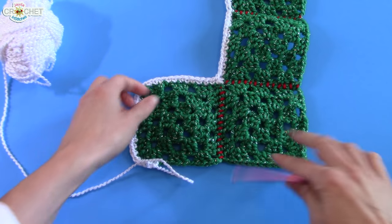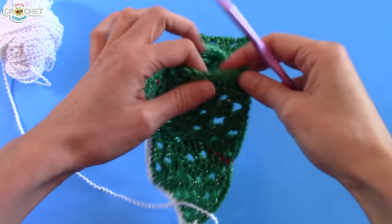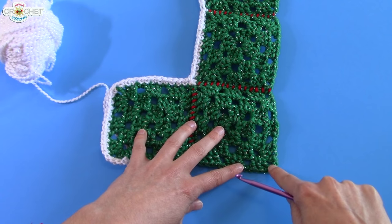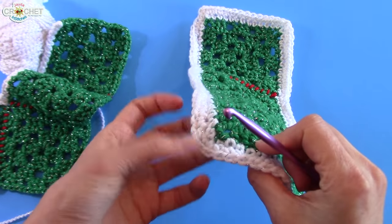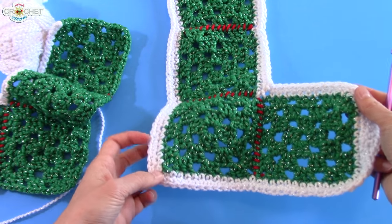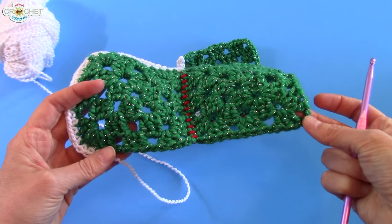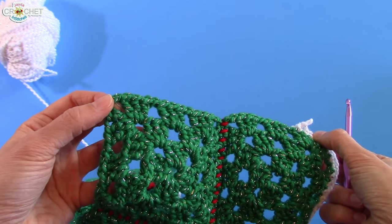Once you've put one single crochet into each of those corner spaces, you can continue along. You can also treat the heel corner the same way — just one single crochet into that corner — because I wanted a little rounding there too. If you like a nice sharp heel, go ahead and put in a regular corner. If you want a rounded heel like the rounded toe, then work one single crochet into that corner space.